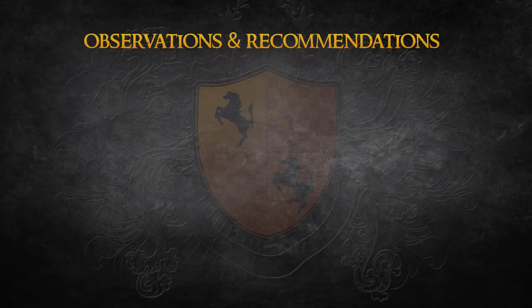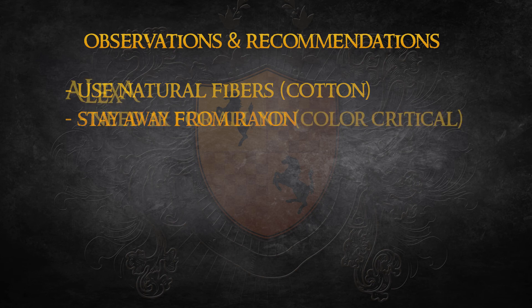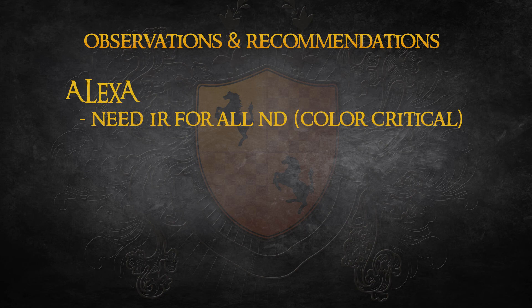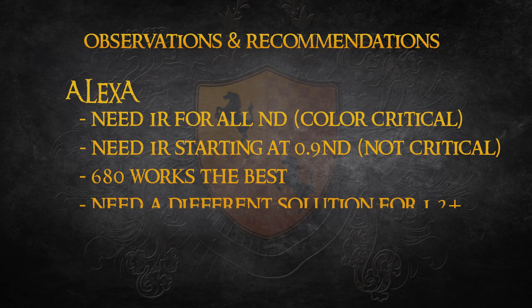After completing this test, here are my observations and recommendations. If at all possible, use wardrobe made from natural fibers like cotton, and stay away from blends, especially if they contain rayon. If you're shooting on the Alexa and you are hypercritical about getting your colors right in camera, then you should start looking at IR pollution at any strength of ND. If you're not as critical, you do not need to worry about it until you're at N9 or stronger. Of these three filters, the 680 works the best. If color accuracy is critical, you'll want to look at another IR solution when you get to ND strengths of 1.2 or more.